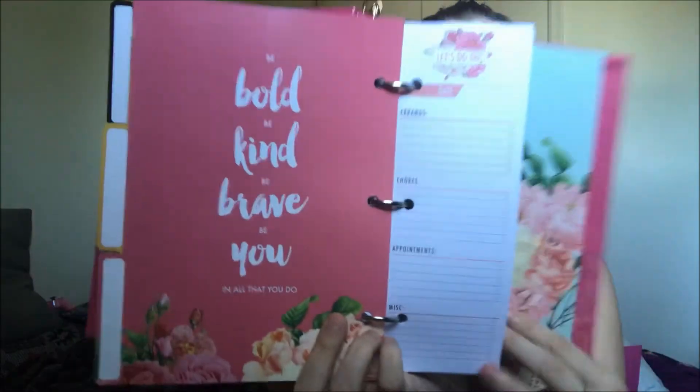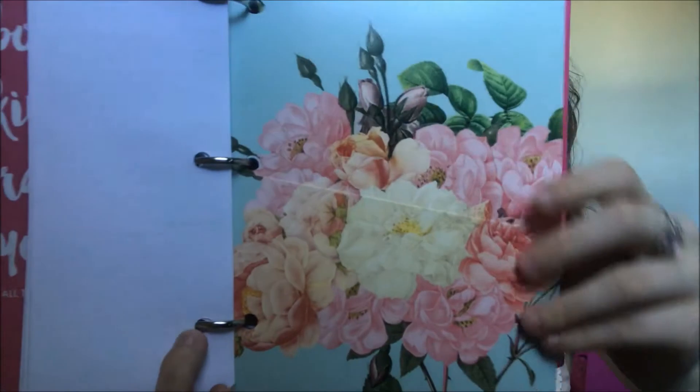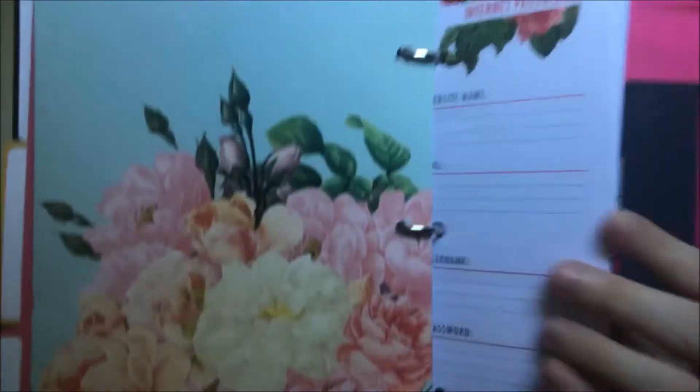Next is another pocket — the blue pocket with the floral print. After that section is the internet password page: it has website name, URL, username, password, and a little extra notes section.